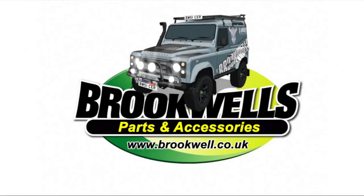This video is sponsored by Brookwell's Parts and Accessories. Hello, welcome back to the LRTV.